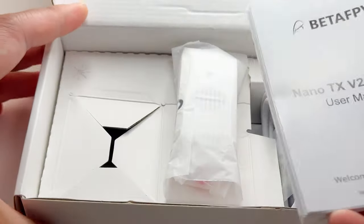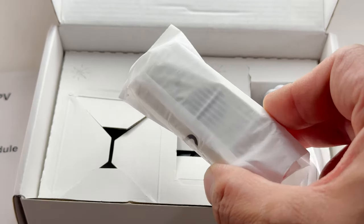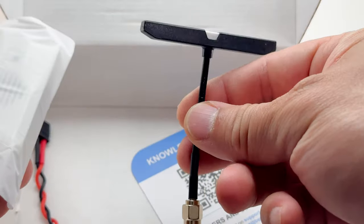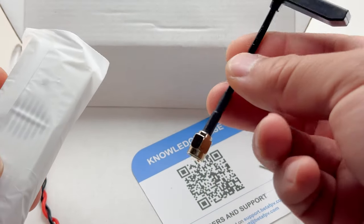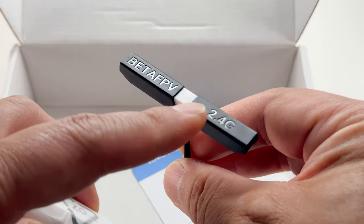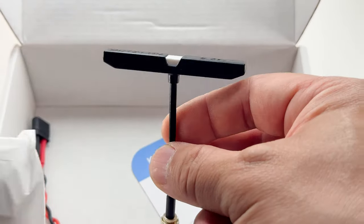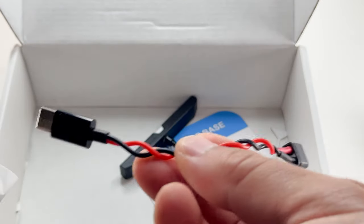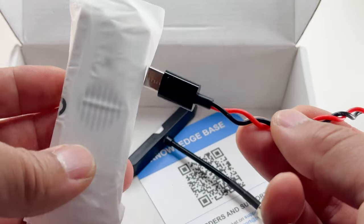Here are some instructions, a transmission module, a USB cable, and under here we have an antenna with an SMA connection. Look at these shiny graphics — they sent me the 2.4 gigahertz version — and there's some sort of status LED light and a cable where you could power it.